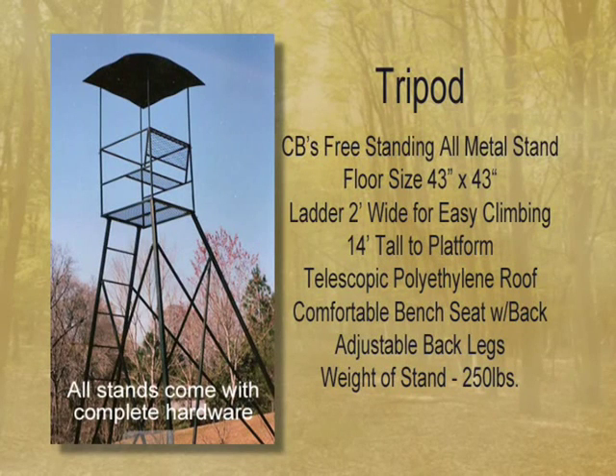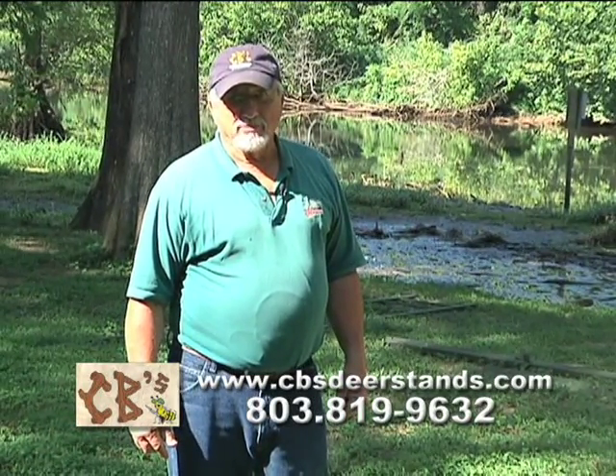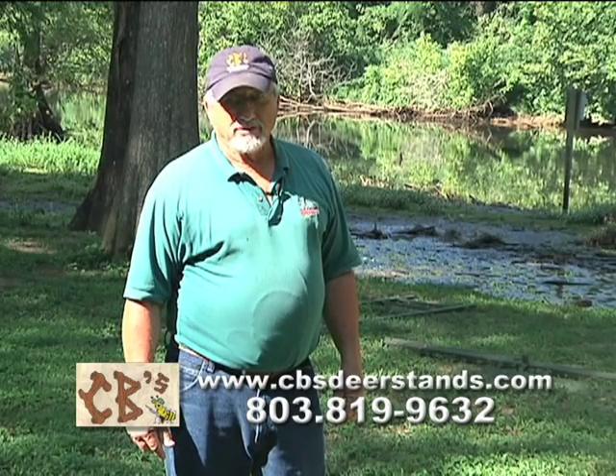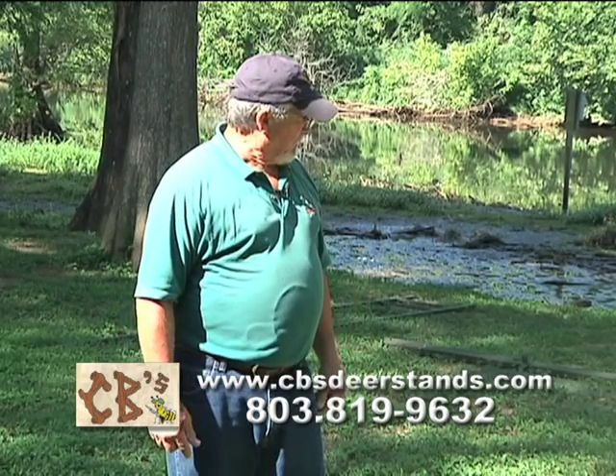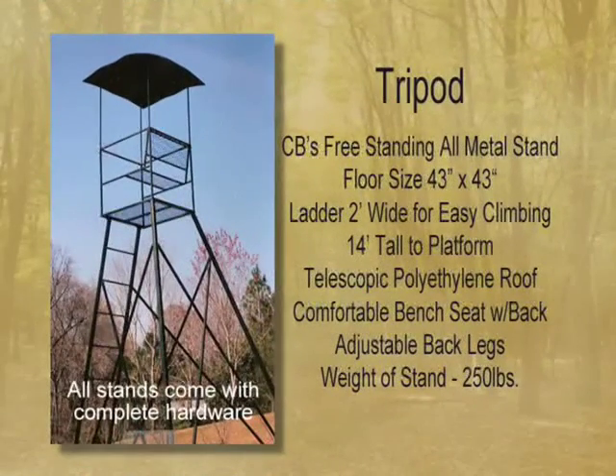This is probably one of our best sellers. It's called a tripod and it's capable of holding two people or a man and a kid. It's a free-standing stand and it comes in 14 foot, 16 foot, and 20 foot. It has an adjustable roof on it and it's good for bean field shooting or clear cut. We're going to show you how to put this stand together and stand it up.